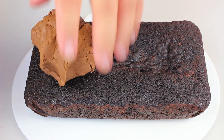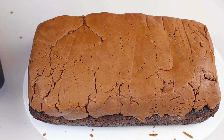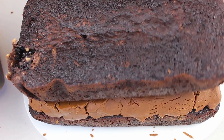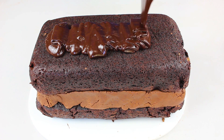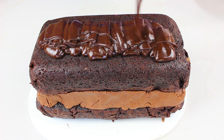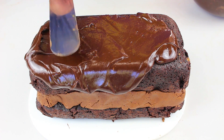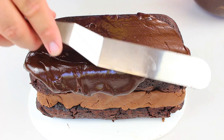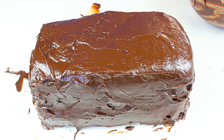I have one of our cakes here — all I need to do is place our filling on top and spread it out nice and even. Then grab the second cake and place it on top. I've taken the ganache out of the fridge, and now the last step is to pour on our chocolate ganache and evenly spread it all over the cake. Once the entire cake is covered, place it in the fridge for about an hour to completely set.